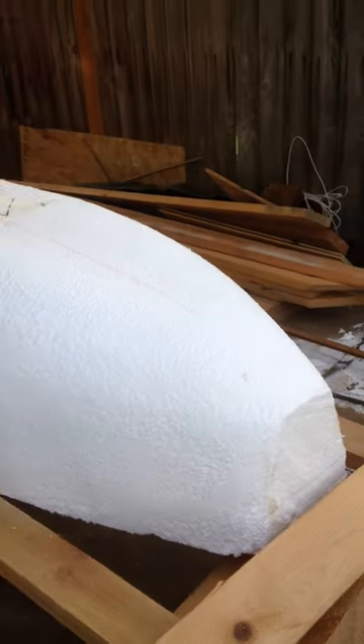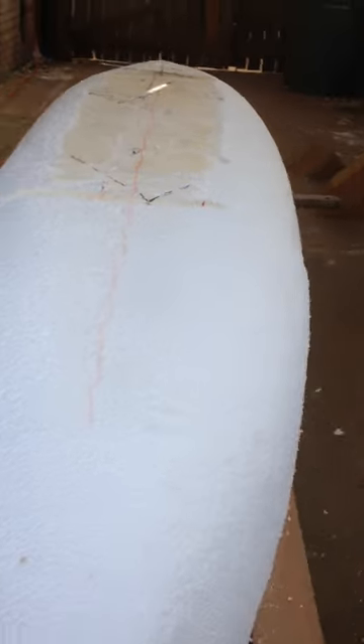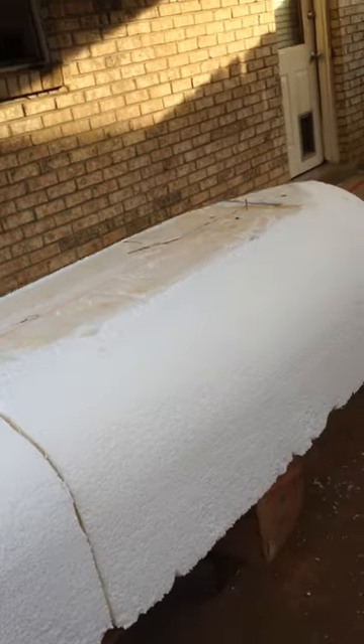First attempt at my little sea river kayak thing. I'm going to make this thing go down rapids and shit, off rocks. That's just the beginning.